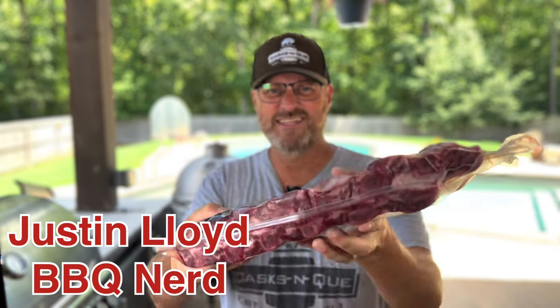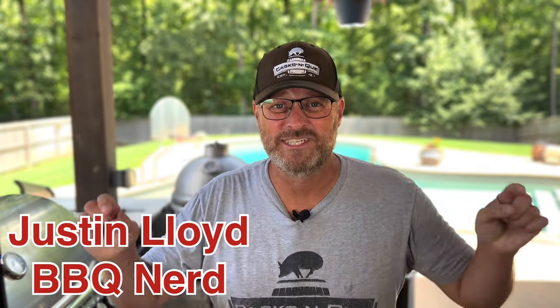Have you ever gone to the grocery store looking for some of those big dino bones you see on the Flintstones — those big beefy ribs — and you just end up finding these guys? And often you wonder: do I grill those? Do I smoke them? What am I supposed to do with these things? Well today we're gonna find out. Stick around.